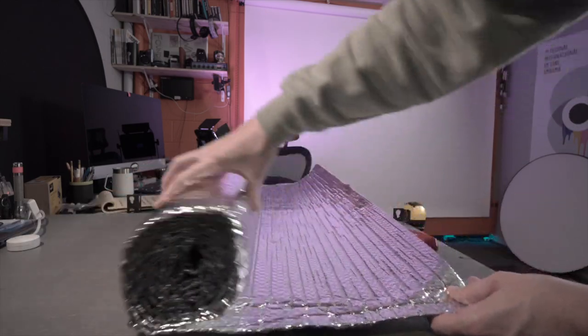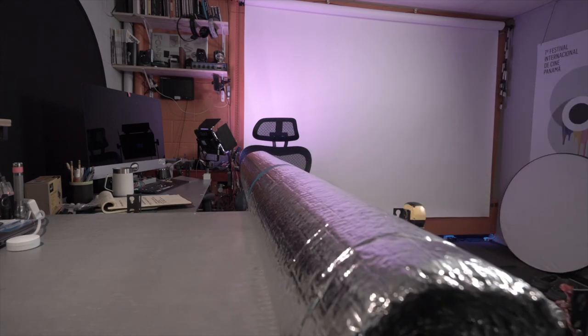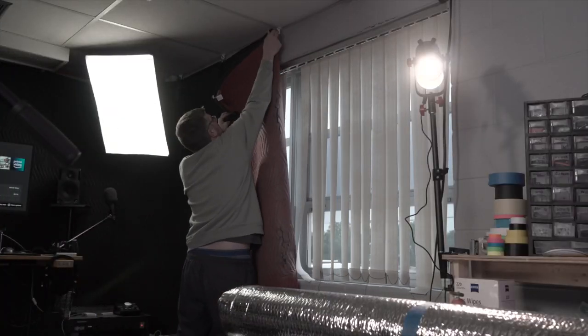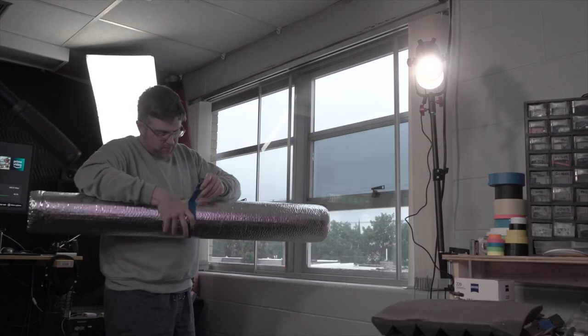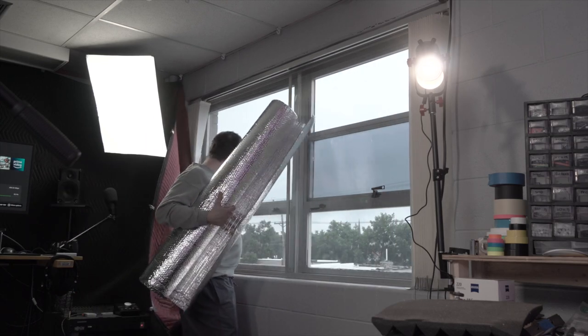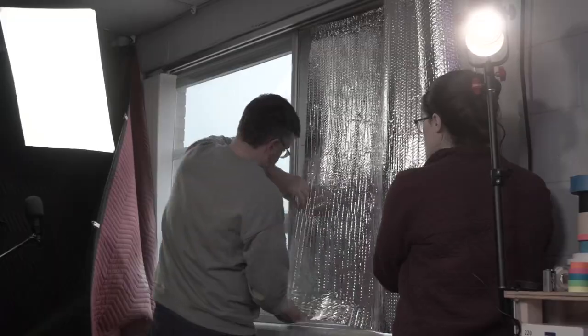I don't have any pets with claws who might walk on it or scratch it, so the air bubbles seem like they should work fine. If you do need to cut the sheet to size, you will end up with deflated bubbles near the edges, which is less than ideal. The same goes for using staples to hold it in place.